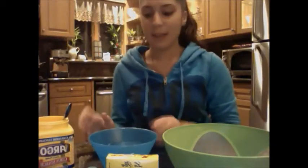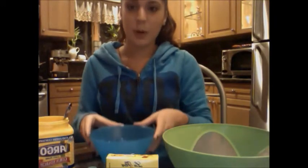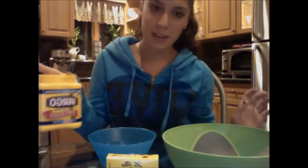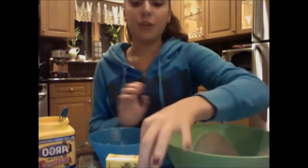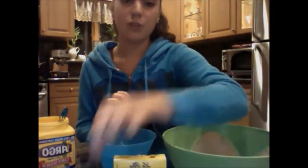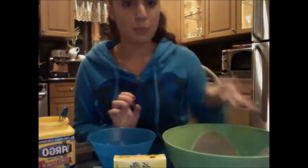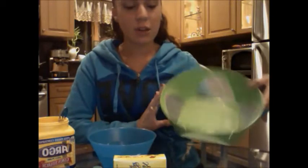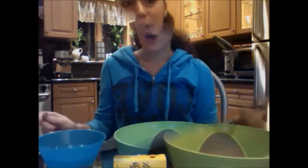Some things that you're going to need to make oobleck is water, which is in this bowl, cornstarch, which you can find at almost any supermarket, food coloring — I'm going to use green because most oobleck is green, but you can use any color you prefer — and a big bowl to mix it all in and a spoon if you need it.